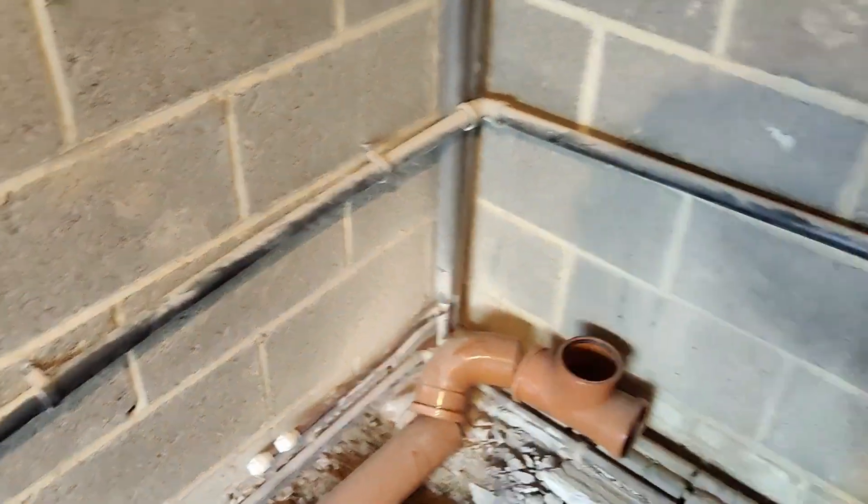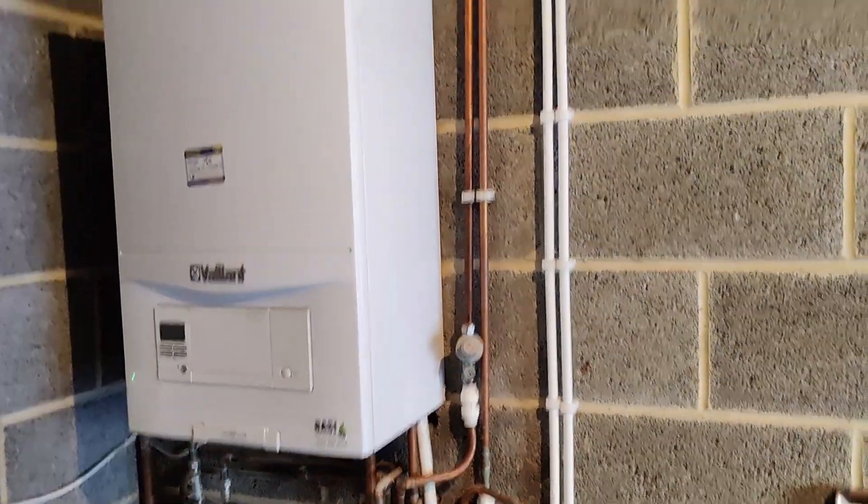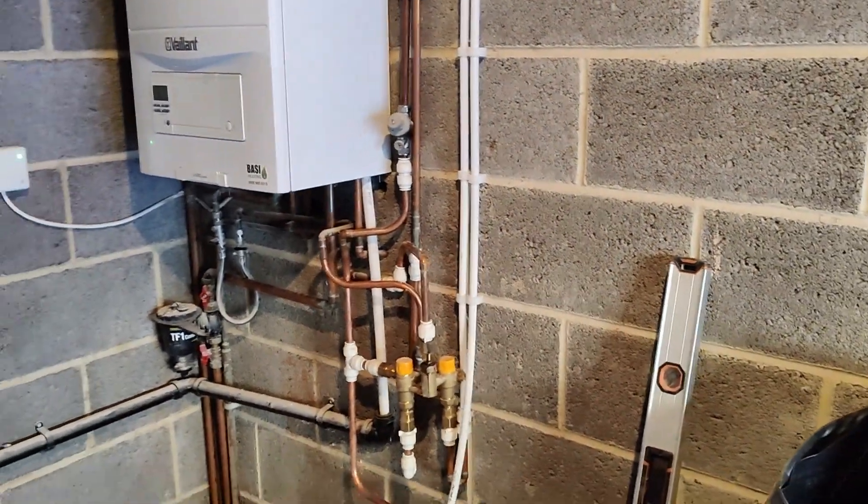This will be converted into a bedroom and a bathroom next to it. So let's make a start and I'll keep you posted.